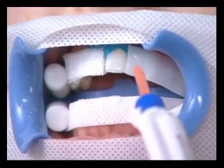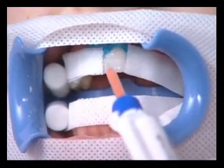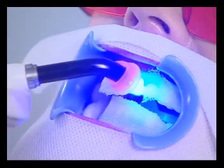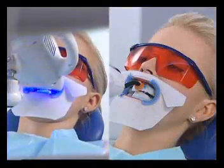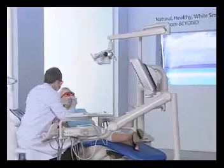A single tooth whitening option is also available: apply whitening gel to the tooth, position the spot whitening device, and press start. The device should be at a ninety-degree angle to the tooth. At the end of the cycle, the light will turn off. Suction off the whitening gel and apply fresh gel before each additional cycle — do not rinse with water.